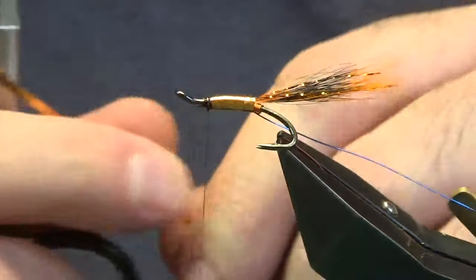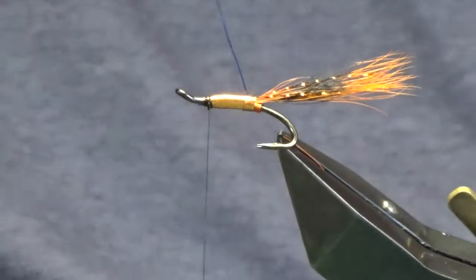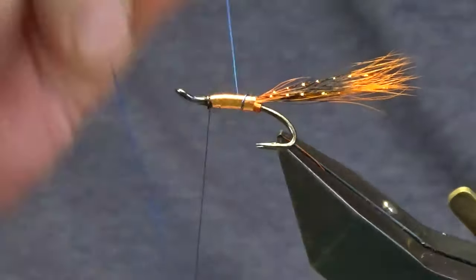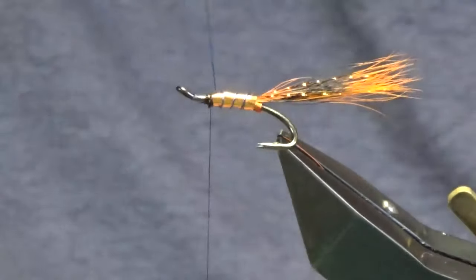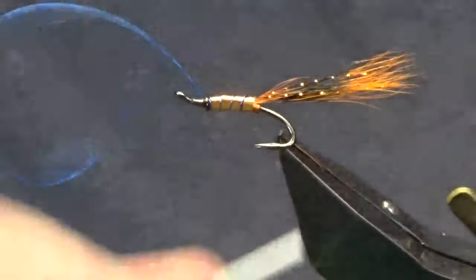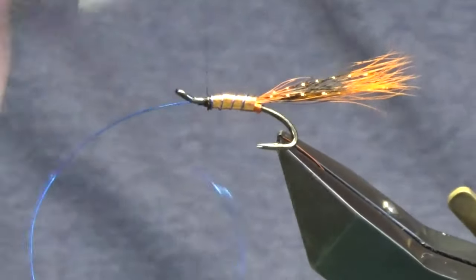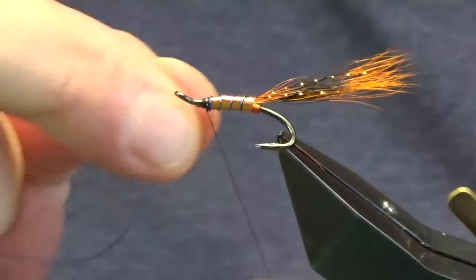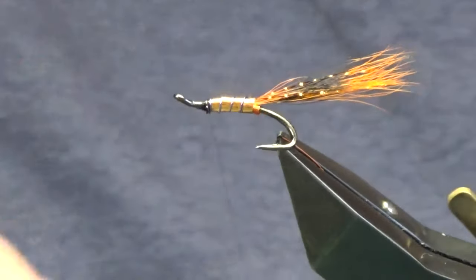For a wee bit more longevity you can put on some super glue and then wind up your mylar over that. Come in and trim away the excess, then come up with the blue wire, making four turns of the blue wire up the body. Follow this around with my thread with a couple of tight turns to secure the wire, then bend and break away the wire.